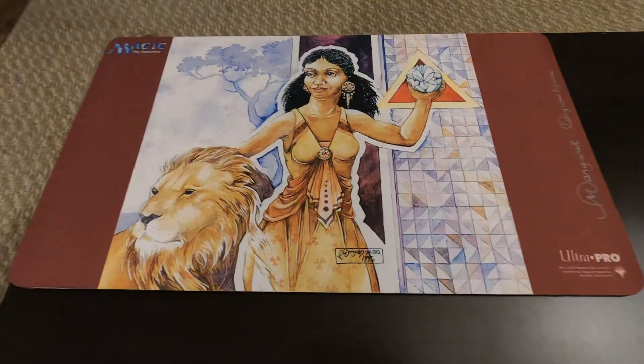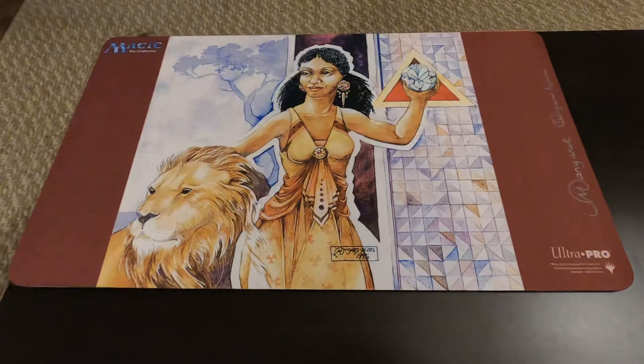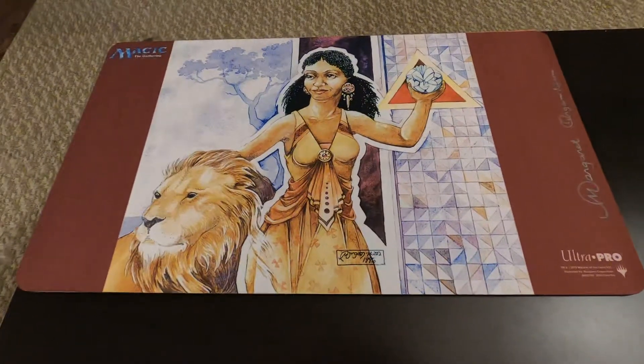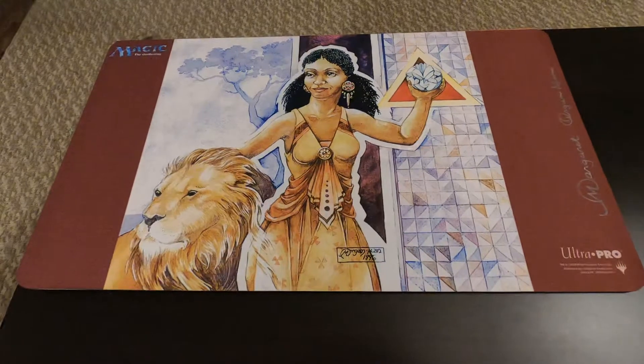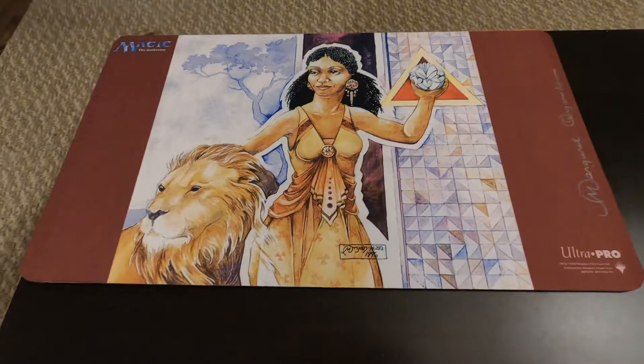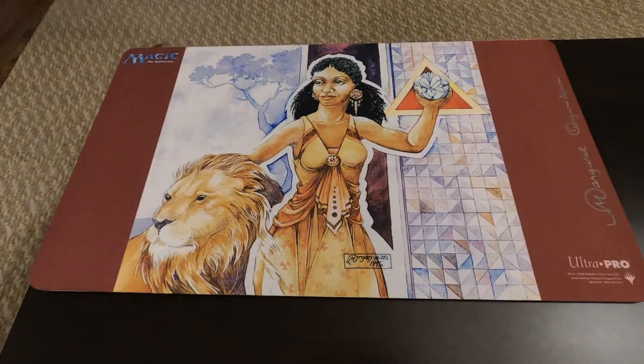Besides that, it is just beautiful. Beautiful artwork illustrated by Margaret Keane. Great artist, and I'm very happy to have this playmat.